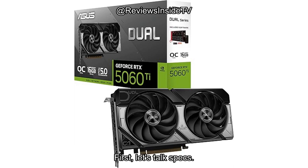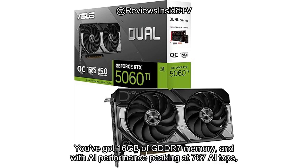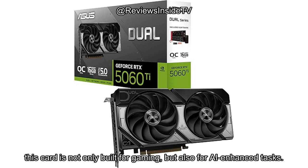First, let's talk specs. This GPU runs on PCIe 5.0, which gives it that cutting-edge bandwidth for faster data transfer. You've got 16GB of GDDR7 memory, and with AI performance peaking at 767 AI TOPS, this card is not only built for gaming, but also for AI-enhanced tasks.